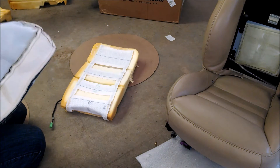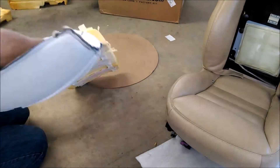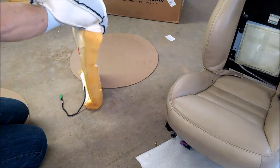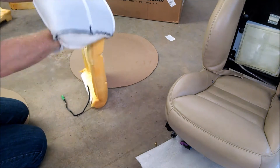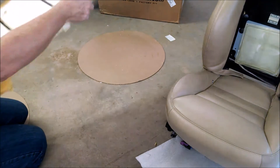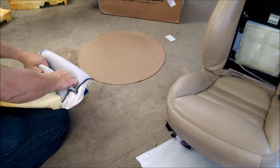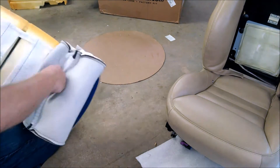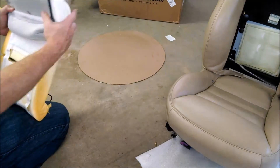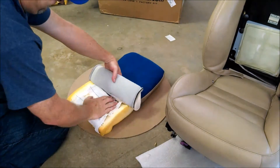You want to actually pull in the top a little bit once it's inside out, just to make it a little bit easier on covering this piece. Just do it in a little step. Just work side to side, pulling on the outside, pushing from the inside, lining up the velcro with the slits.